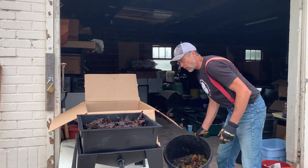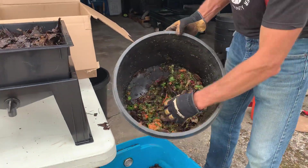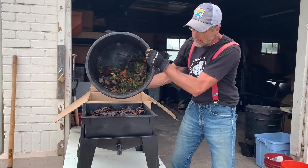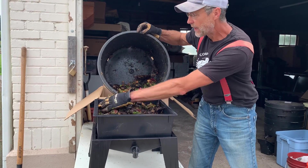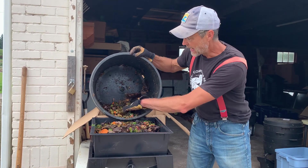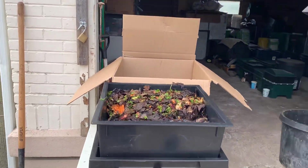Now we're going to get our bin fed. We've got some nice pulp mixed with leaves just to help sop up any of the debris and moisture. We typically like to feed this once a week on one half of the bin so we can track how our worms are doing. That looks pretty good — there's our food.